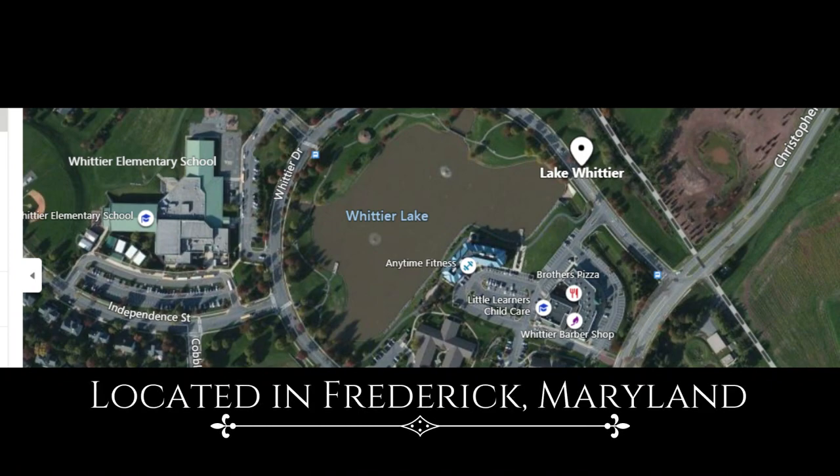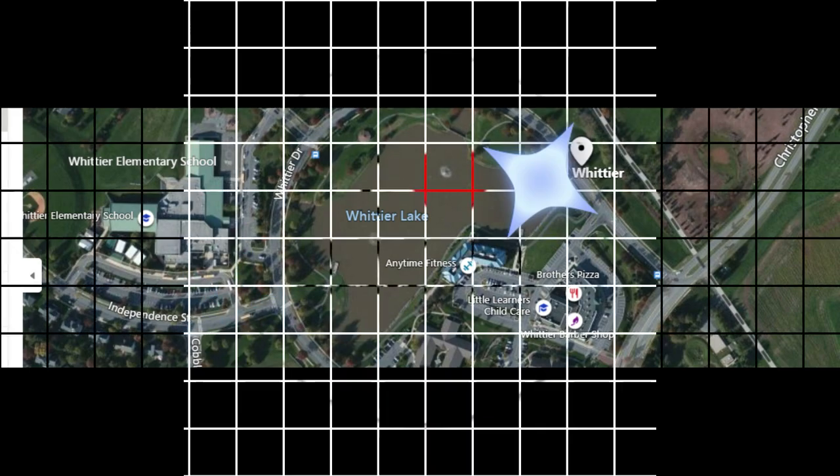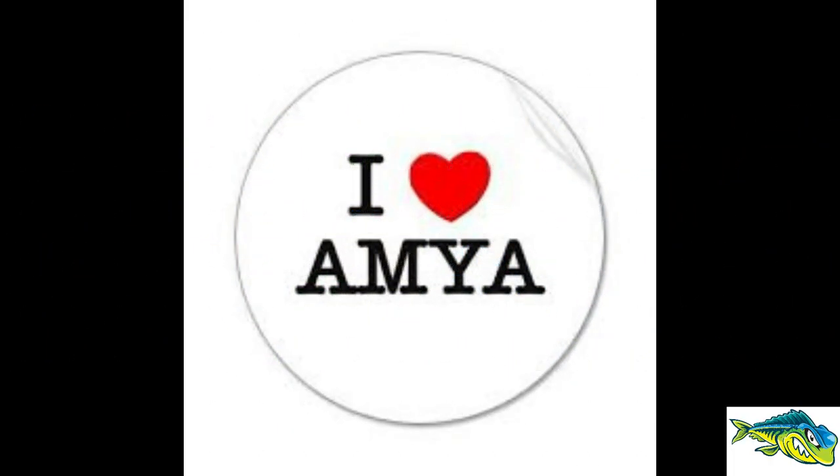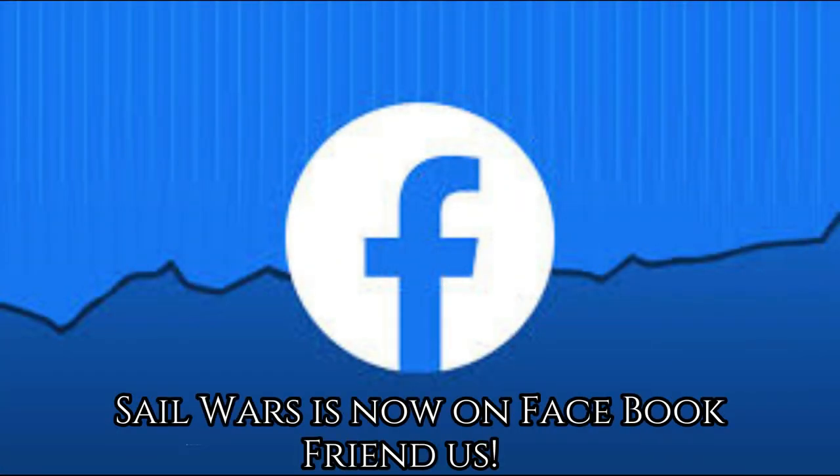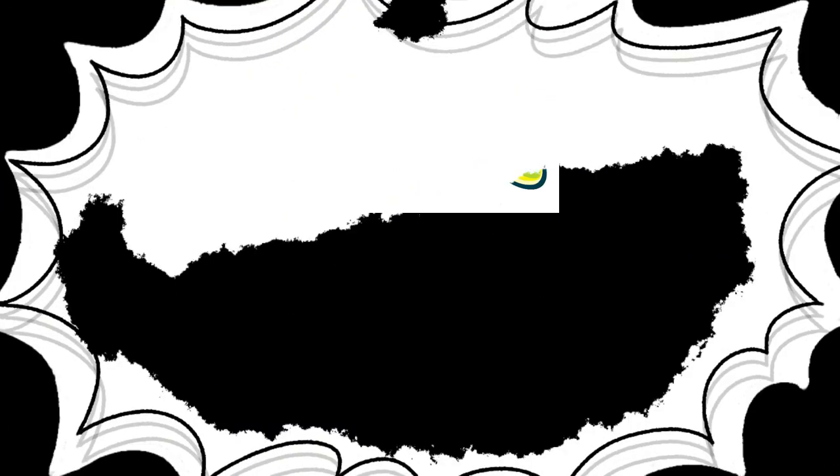They are located in Frederick, Maryland. And of course we love the AMYA — make sure you're a member. And we have a new Facebook page, please look us up on Facebook and friend us.